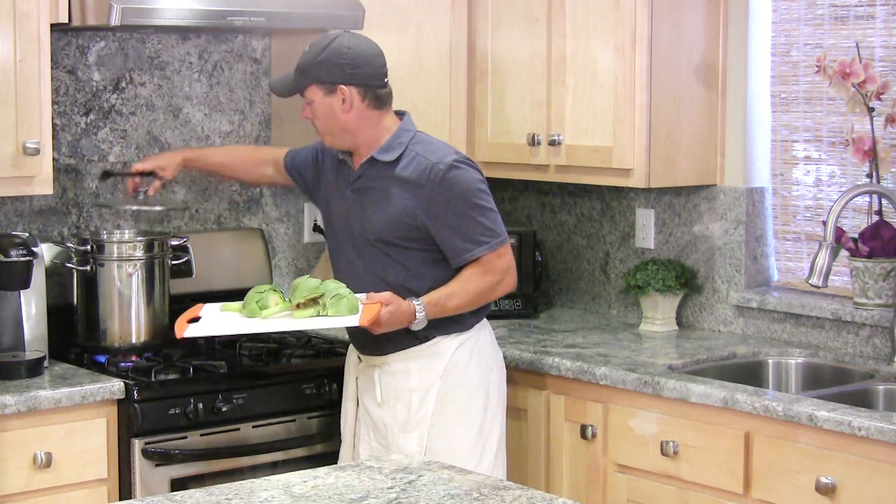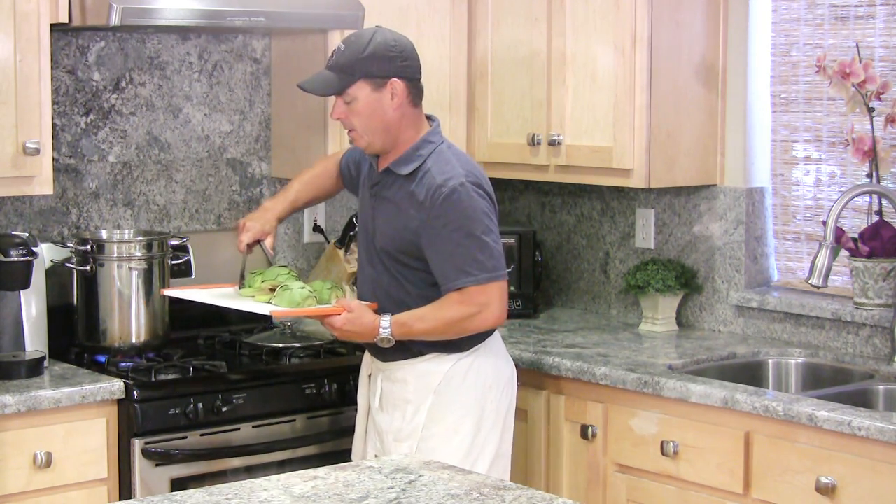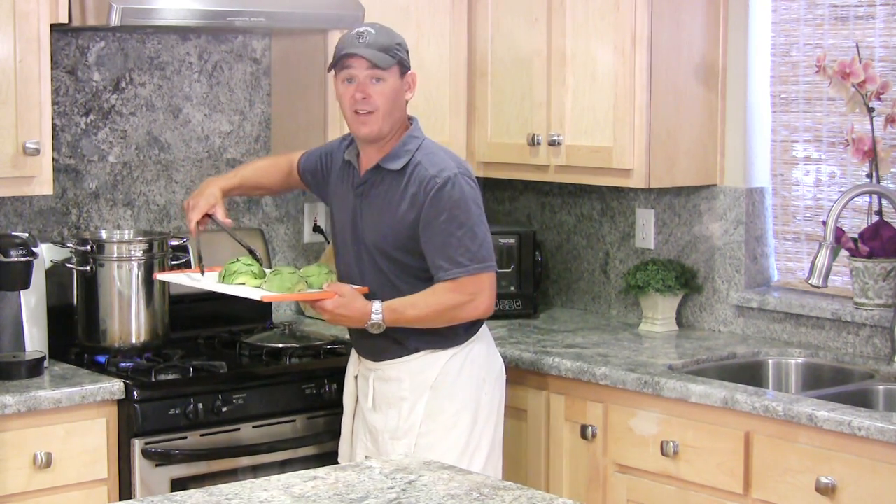Before we hit the grill we've got to steam them — or you can boil them, but I just prefer steaming. I've got my double boiler going here and they're going to steam anywhere from 30 to 45 minutes.